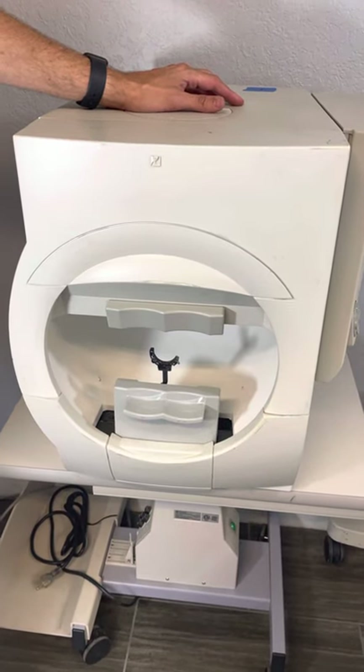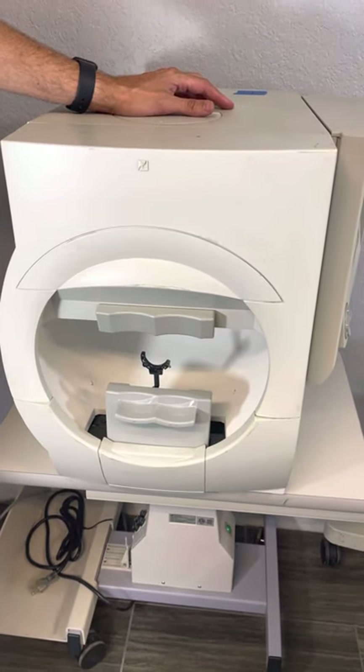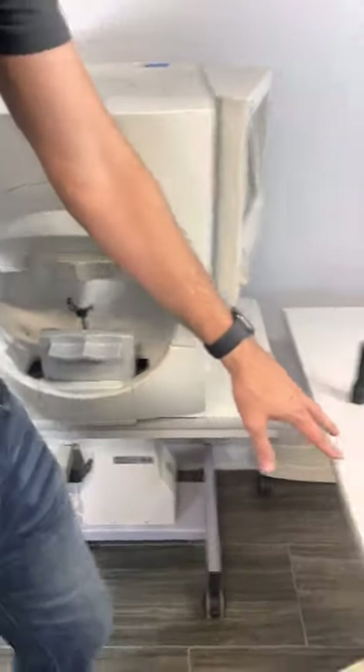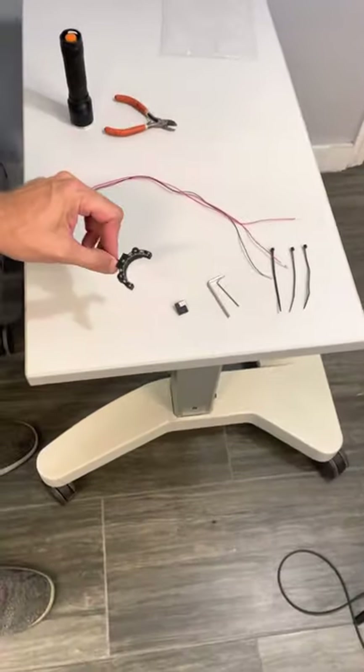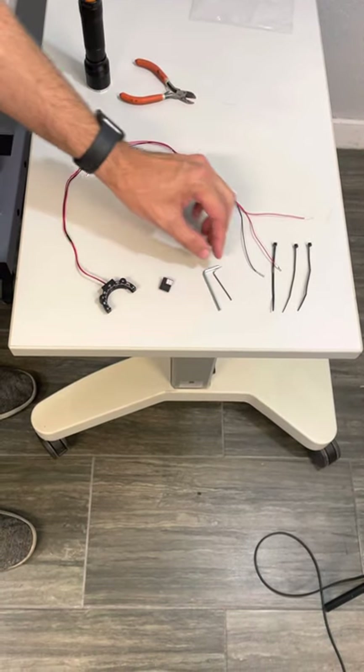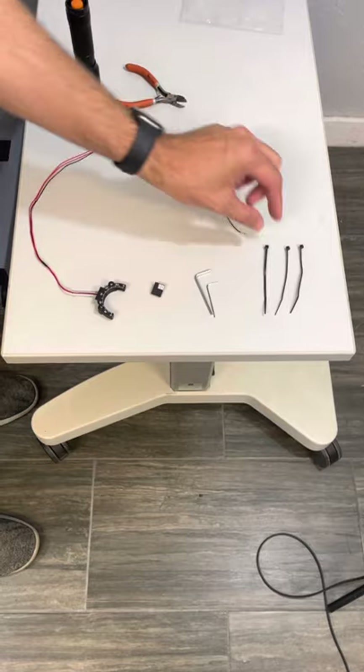This is an instructional video for replacing the lens holder on a Zeiss Visual Field. Here's what comes in the package: you got the lens holder, a color-coordinated new connector, two allen wrenches, and some zip ties.